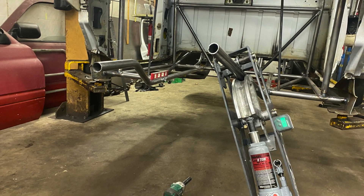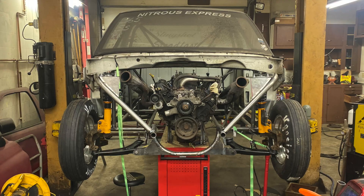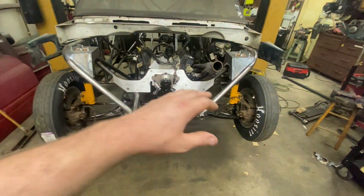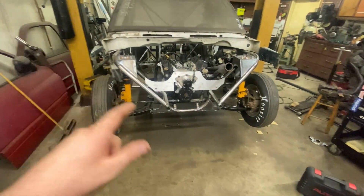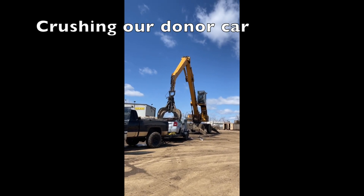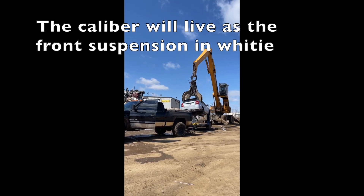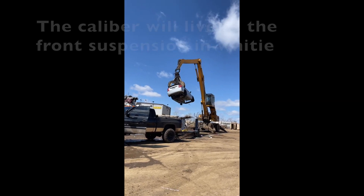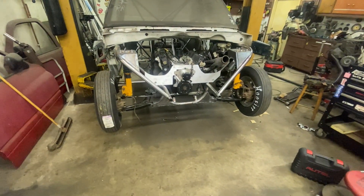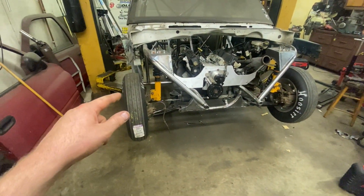We also forgot to bend the front bar so our tube bender came in handy, bending it right on the truck. We're using a Dodge Caliber front suspension on this thing — she really came together. We had to sacrifice our 2008 Dodge Caliber for this beautiful front suspension you see here, so we put her in the crusher.